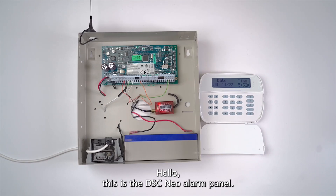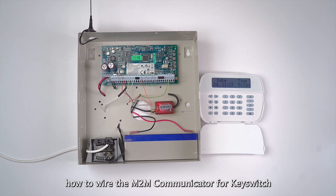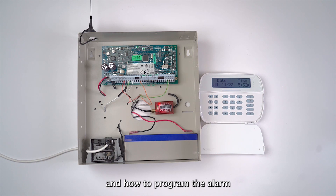Hello, this is the DSC Neo Alarm Panel, and in this video I will show you how to wire the M2M communicator for key switch, and how to program the alarm panel for key switch functionality.